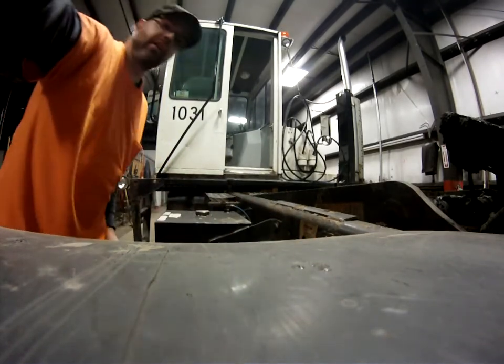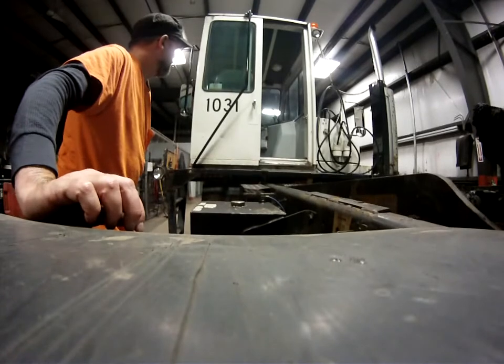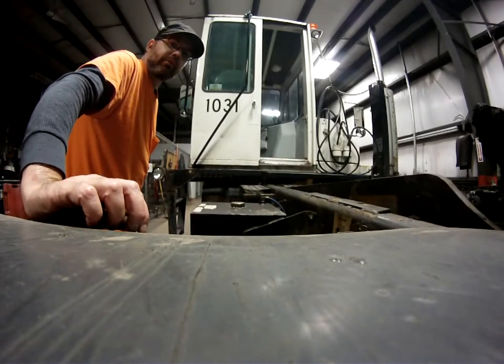And that's how we do it — that's how we lift and lower the cab on an auto terminal tractor. Thank you for watching.